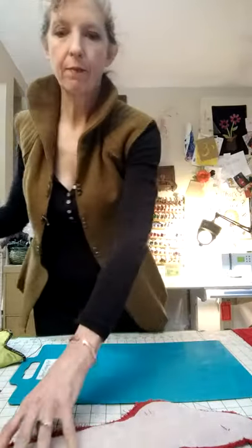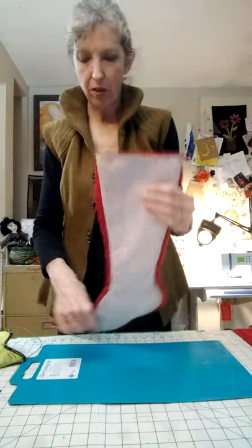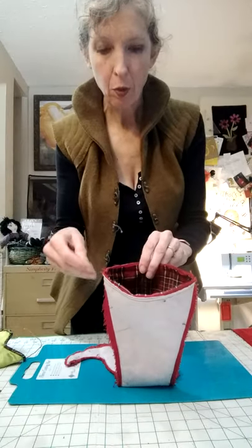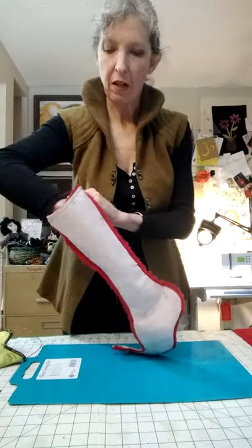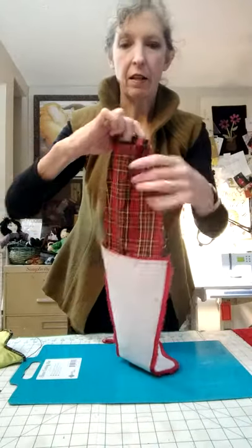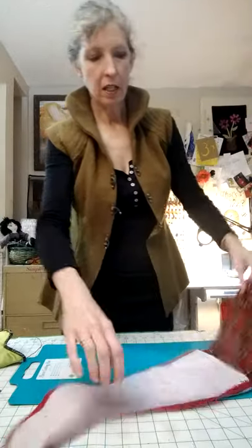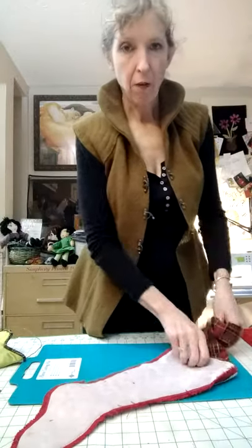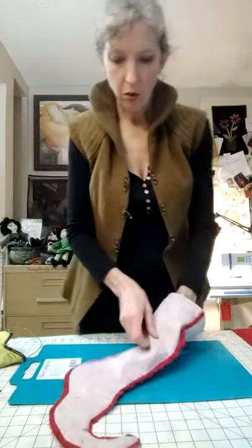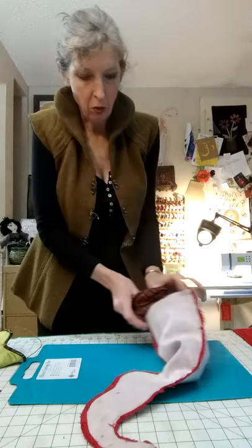I've already sewn the lining to the red one. Now on this one, it's a little bit opposite because this stocking is inside out. I put my lining right side out in there, sew it around the top, and then you pull it out like this. You've still got this bottom open — it's got the lining attached. And from there, you want to turn the whole stocking right side out through this hole.